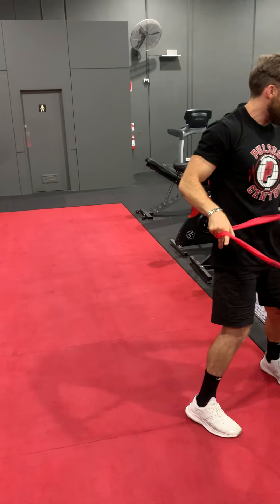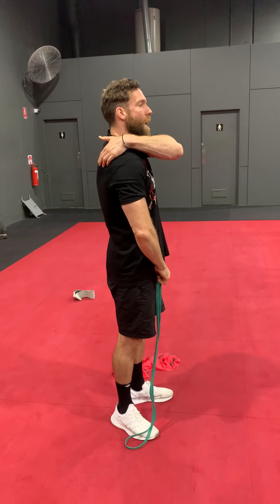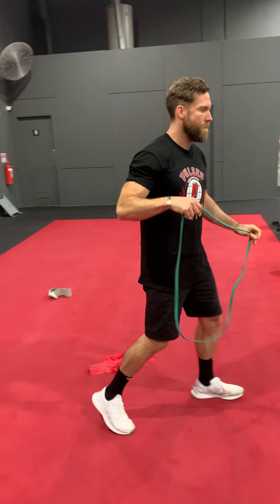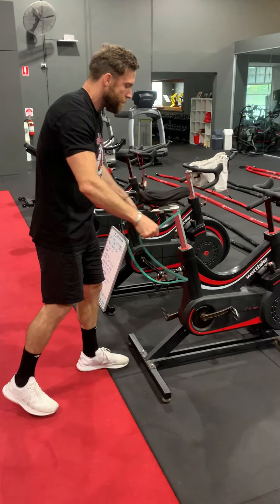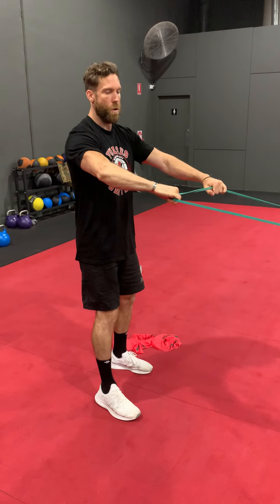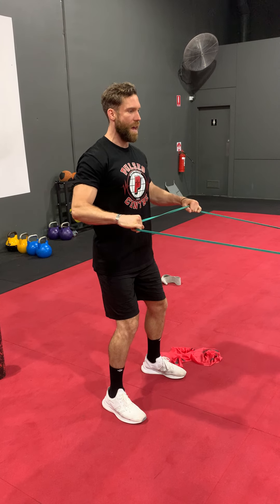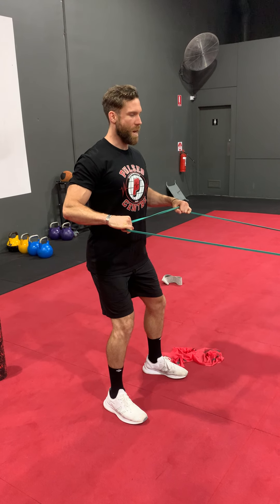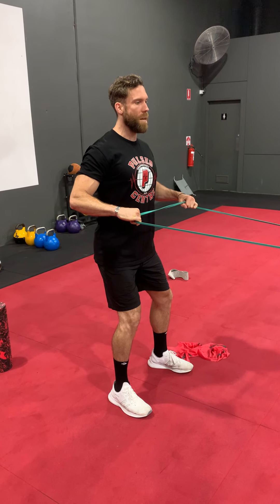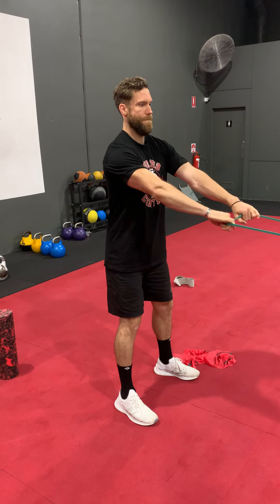Our last exercise is going to be a basic banded row, just to turn on our middle traps, lower traps, and our back muscles in general. Tie the band off, go into your banded row stance, grab it with an overhand grip. As we pull, think about pulling the shoulder blades together and holding. We're going to be here for 30 seconds, making sure we can feel this one in the middle of the back.